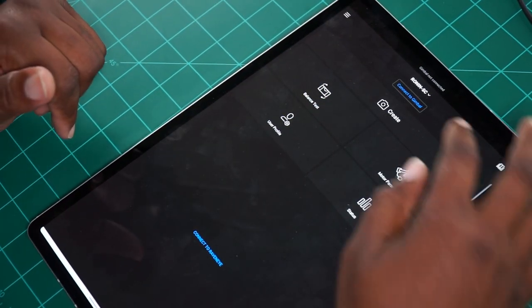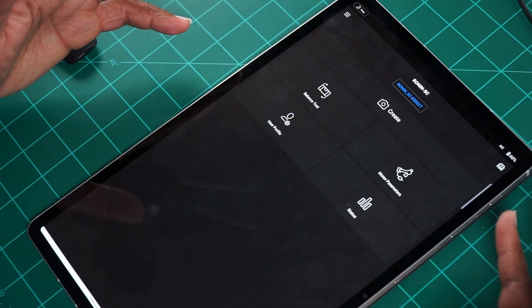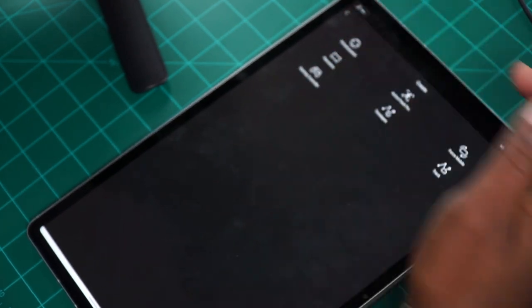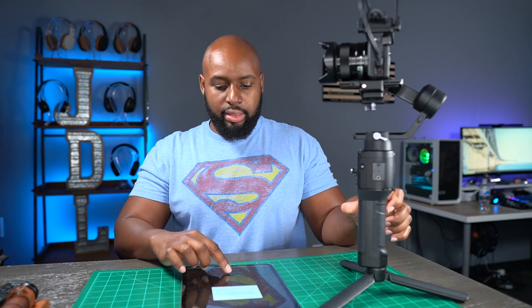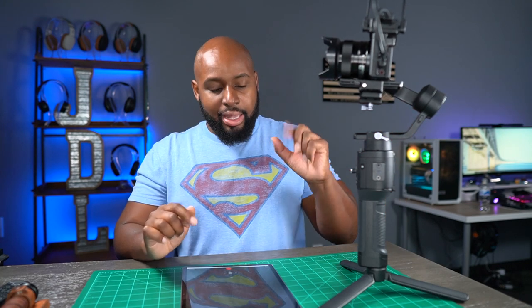When you disconnect from everything, you get all of your Ronin options: Ronin 2, Ronin S, Ronin SC, and so forth. So let's go ahead and connect to the Ronin SC. Connect to gimbal — and there's my gimbal right there. It connects really fast. Just to show you that I am connected, let's go into Create and do the virtual joystick. Right now, can you see it swiveling? It says shutter cable disconnected because there's nothing connected to it, but the gimbal itself is operating. I am connected to the gimbal via the app.